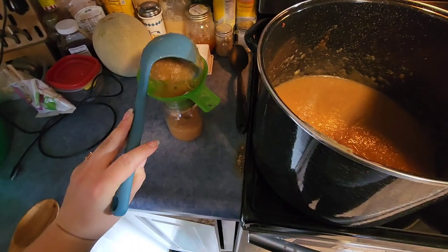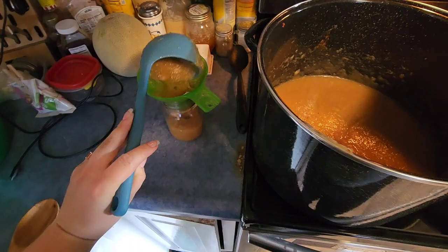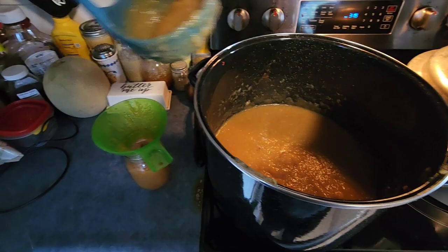I'm now filling these jars — I decided to do pint jars. All I did was wash these in hot water. I don't feel the need to sterilize my jars; I just feel like hot water does the trick because I'm pressure canning them, so I don't think it's a huge deal.